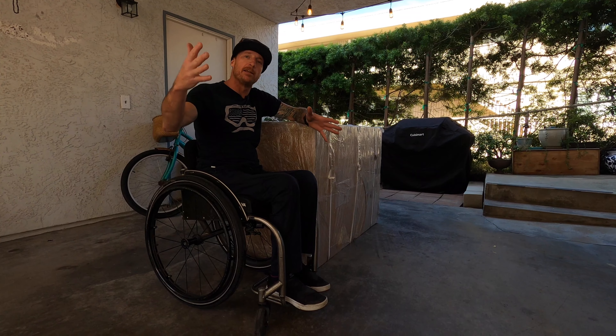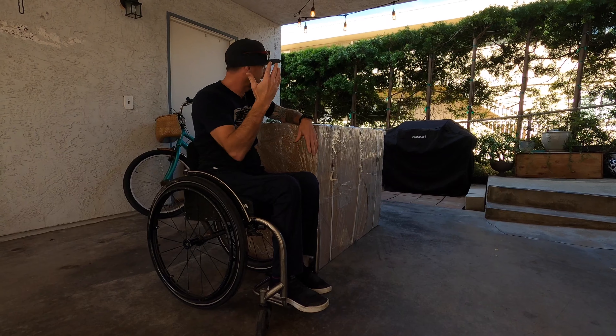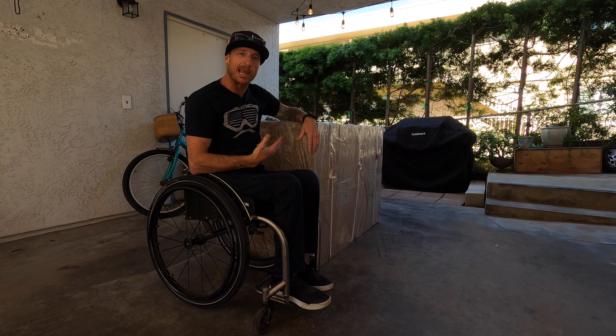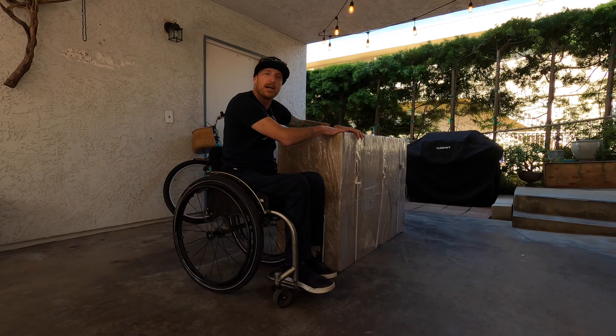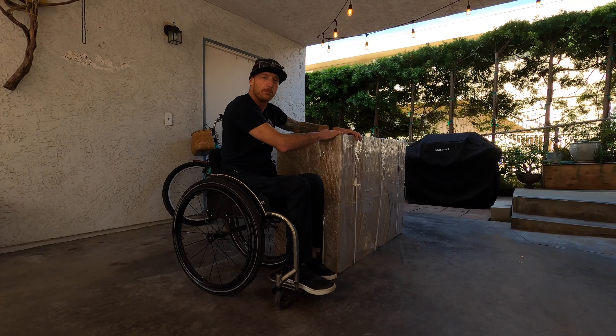We live on a busy street so there's going to be a lot of traffic noise, and someone's running a jackhammer in the distance, so just bear with us. My customers ask me all the time...